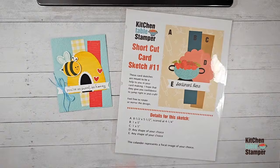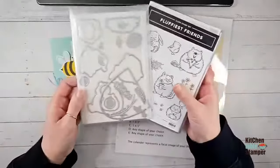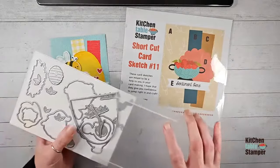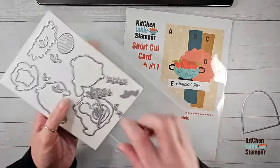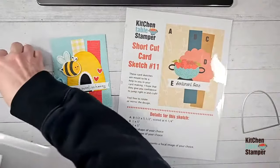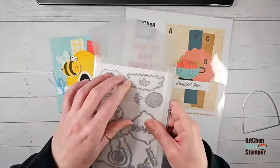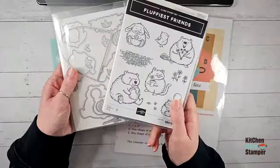Patty asks where does the hive come from — good question, and we're about to get into stamping! This is the fluffiest friends bundle. The fluffiest friends dies is a really good wingman die set for the be mine or be my Valentine set. It's got this hive shape, plus grass, leaves, branches, and balloons. The balloons are the perfect size for the little beehive. This is an online exclusive — you can bundle it with the fluffiest friends stamp set.